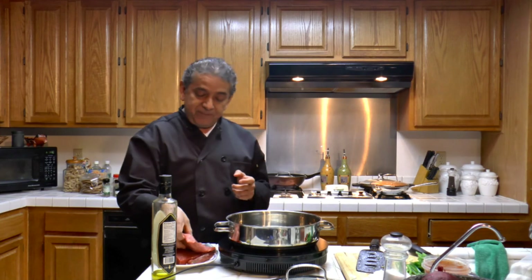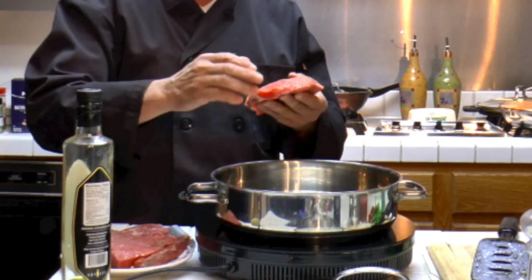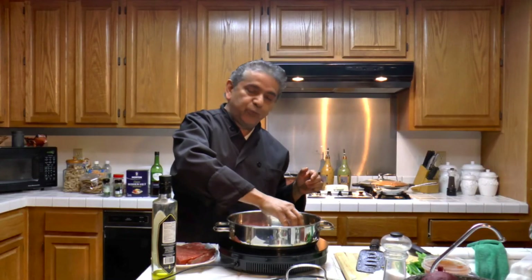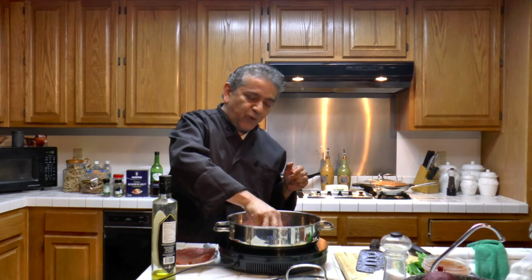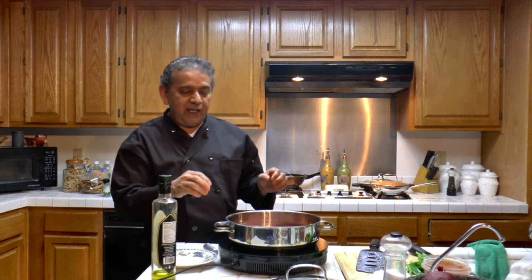The first step is to brown the meat. This is a beef that can be shredded — a skirt — and I am going to brown it in olive oil for a couple minutes on each side, before we add all of the other ingredients.